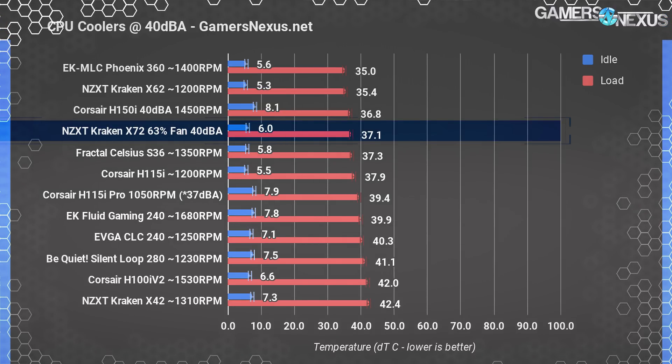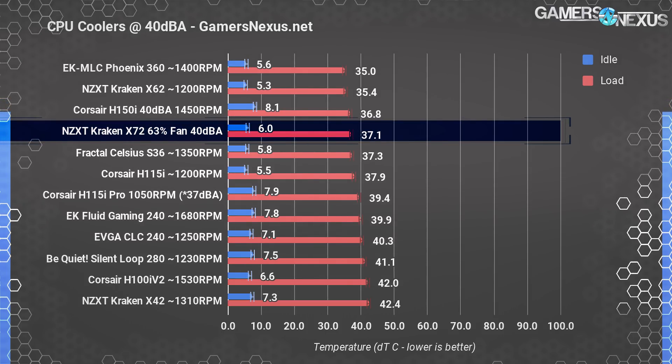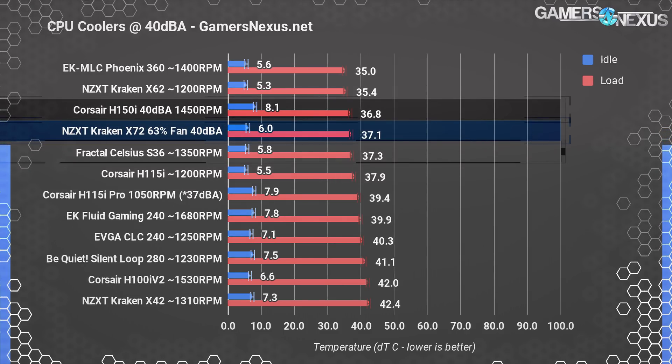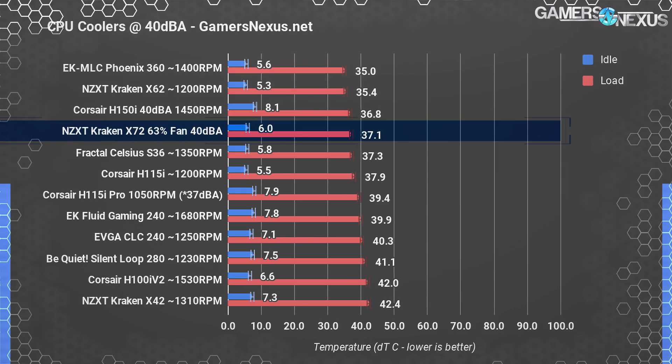Noise-normalized testing is done to level the playing field by setting all coolers to the same total system noise level of 40 dBA. This allows us to test overall efficiency and efficacy of cooler and fan design. At 40 dBA total system noise, the Kraken X72 at 63% fan speed measured at 37.1 degrees Celsius over ambient — right between the H150i Pro and the Fractal S36. These three numbers are all within margin of error of one another. The X62 is also functionally equivalent when noise-normalized.